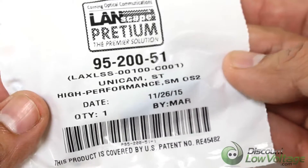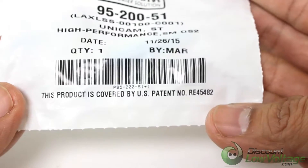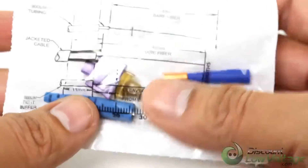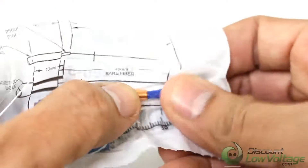Corning Cable Systems Unicam High Performance Connectors offer best-in-class optical performance in a fast, easy field termination solution. Installation of an LC, SC, or ST compatible connector can be accomplished in about 45 seconds with the Unicam High Performance Toolkit.